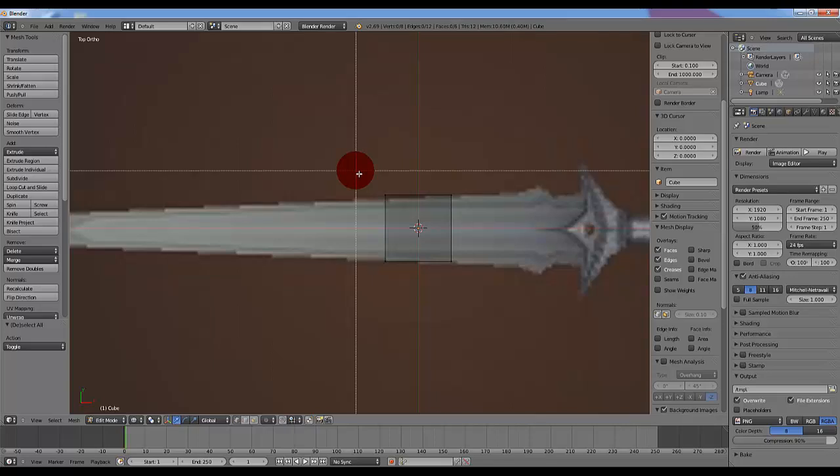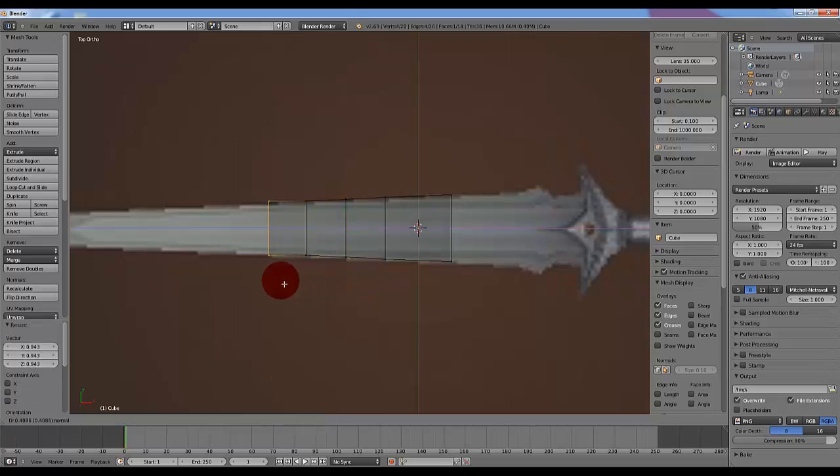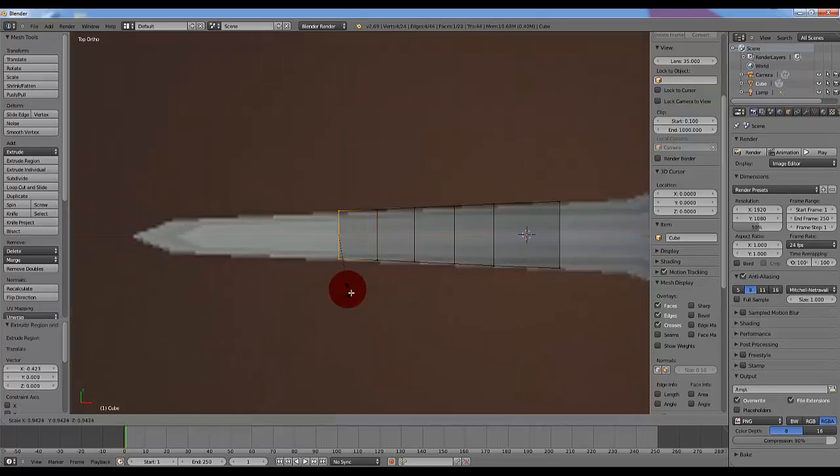Now we're going to use B, which will change your cursor. Then left click and drag to highlight the points. Once you have these points selected, I'll be using S to scale them down because the sword is getting smaller. And I'll just keep extruding.